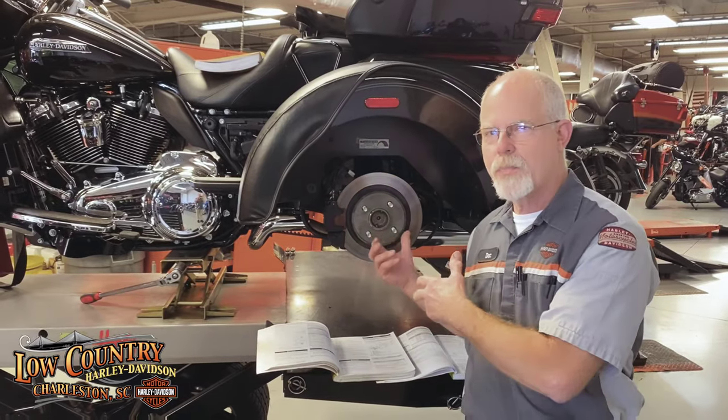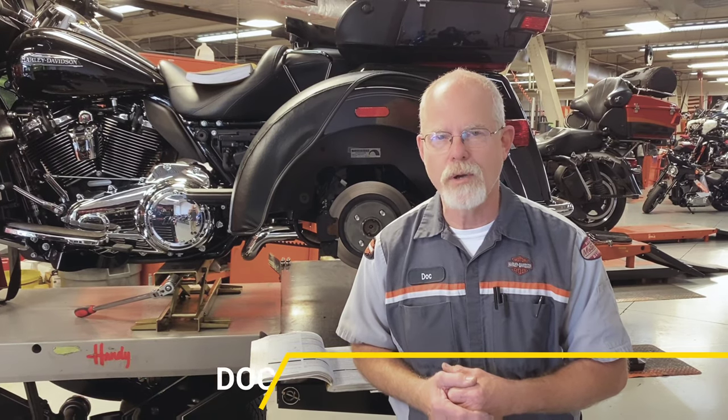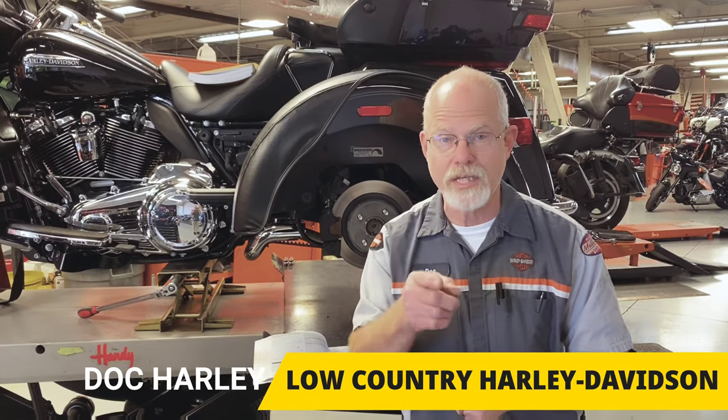To answer the question for the Plateau Group: when replacing brake pads, do you readjust your parking brake? Yes, you do — and follow the instructions in your service manual. Thanks to the guy that came by and told me about your group, and thanks for watching my videos. I'm Doc Harley. We'll see you next week.